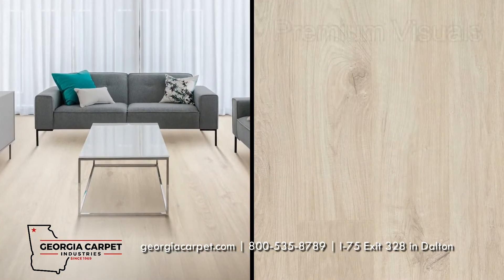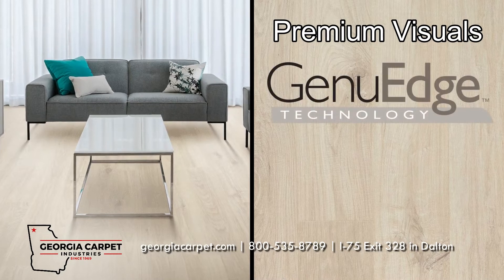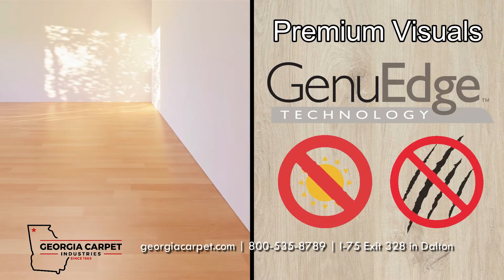Mohawk's elegant designs feature premium visuals, which are wrapped around the side of the plank with GenuEdge technology for additional realism. These visuals are protected with fade and scratch protection as well.